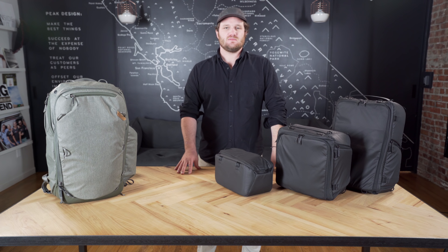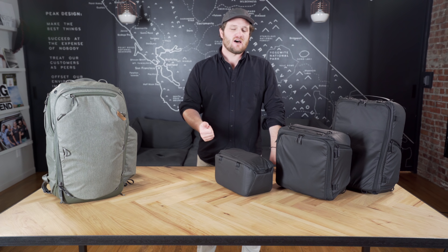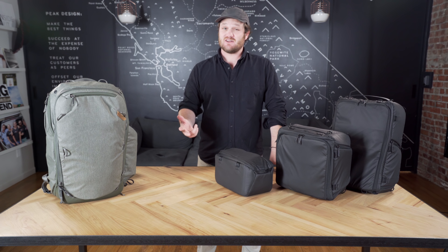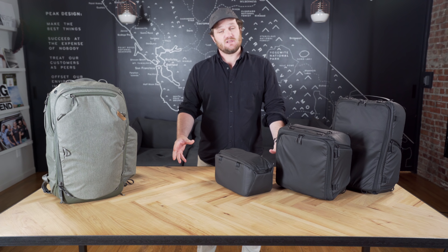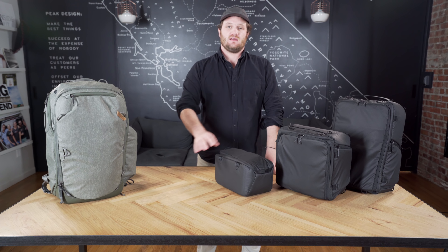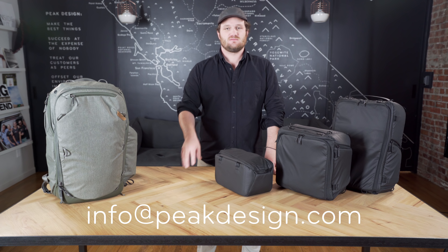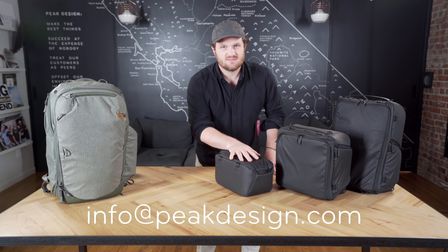Our camera cubes work seamlessly with our other packing tools and travel bags to give you a thoughtful, protective, and modular packing experience. We're also really excited about the bags we're going to make in the future and how they're going to integrate these same camera cubes. As always, if you've got any questions, reach out to our customer service team — happy traveling and shooting!